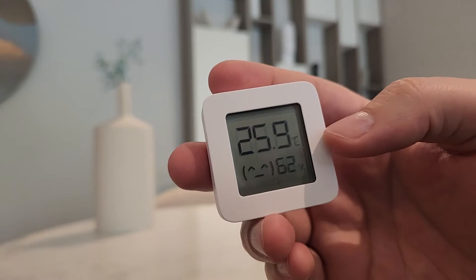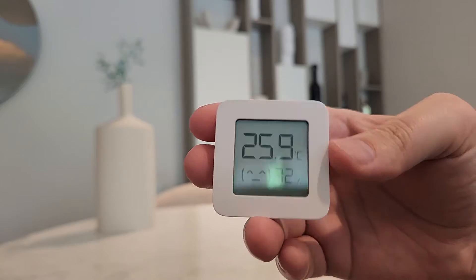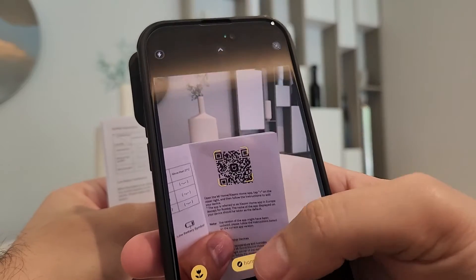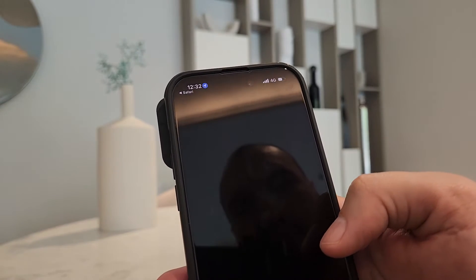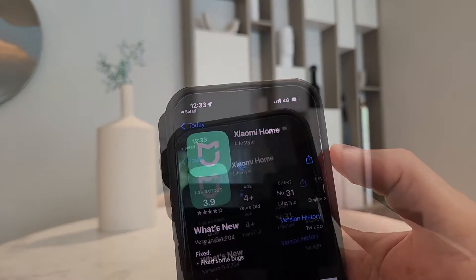Let's see how we can connect to this device via the app and see what features we can change — maybe switch from Celsius to Fahrenheit, let's see if that option is available. So this is how you install the app — you can scan the QR code provided in the instruction manual. Let's see if we can connect and find the device... yes, it is here. This is the app name.